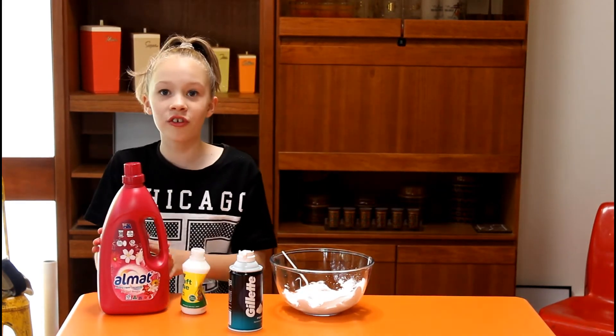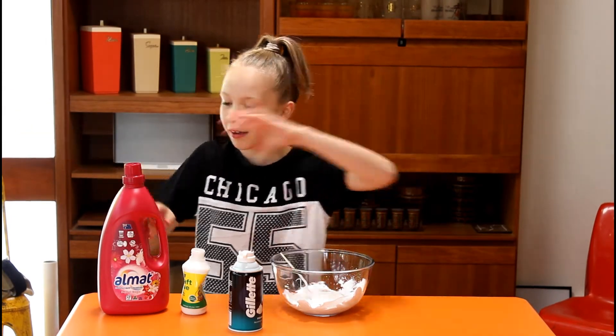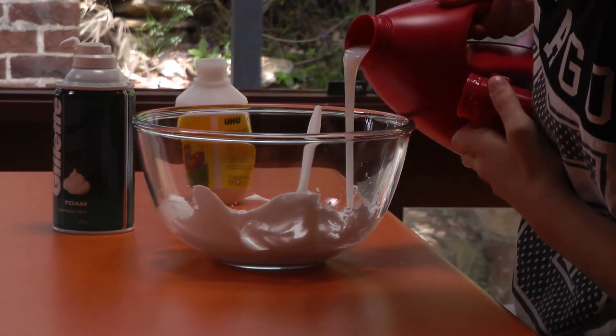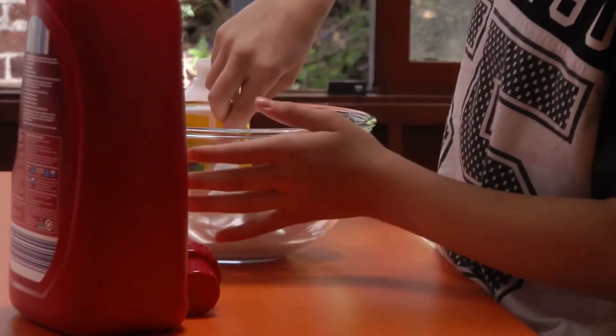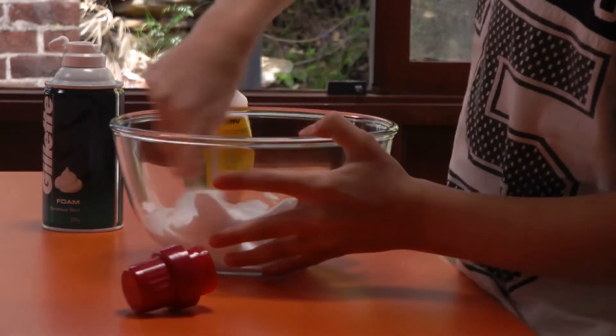Then go in with your laundry detergent. That kind of makes the slime and brings it all up and makes it the best thing ever. So just add a little bit at a time.